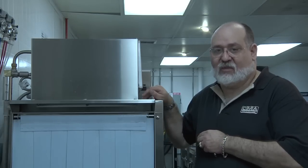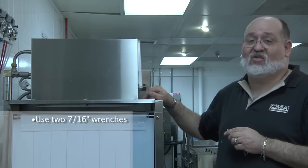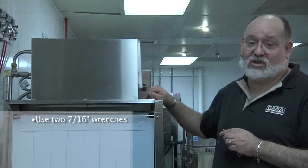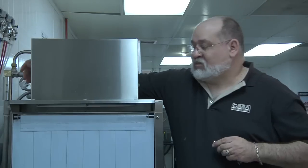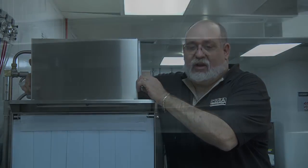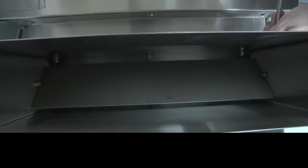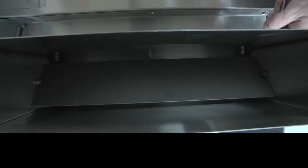Now to adjust the baffles. You're going to require two 7/16 inch wrenches to do this procedure. You're going to close the baffles while steam is coming out and open them just enough to draw in the steam into the vent hood adapter.